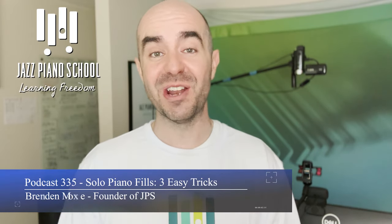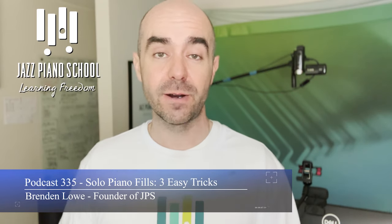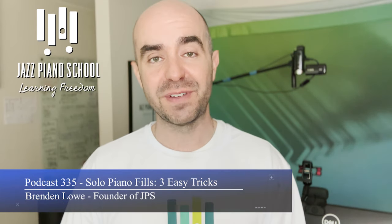There are moments when playing solo piano where you come to a measure and it's just sitting there and you have absolutely no idea what to play because the melody is a whole note or it's tied to a half note. Luckily, in this video I'm going to show you my three-method system that will allow you to create solo piano fills with ease. My name is Brendan Lo, creator and founder of jazzpianoschool.com.